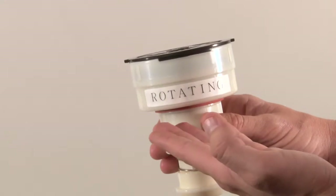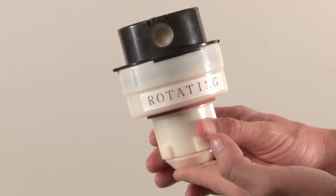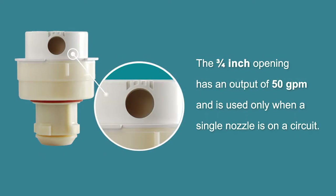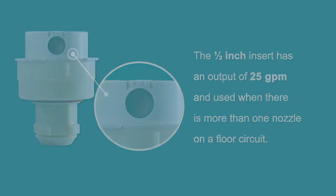The nozzle comes assembled from the factory and is labeled rotating. A half-inch insert is installed on the closed side, and the other side is a three-quarter inch opening with no insert. The three-quarter inch opening has an output of 50 gallons per minute and is used only when a single nozzle is on a circuit. The half-inch insert has an output of 25 gallons per minute and is used when there is more than one nozzle on a floor circuit.